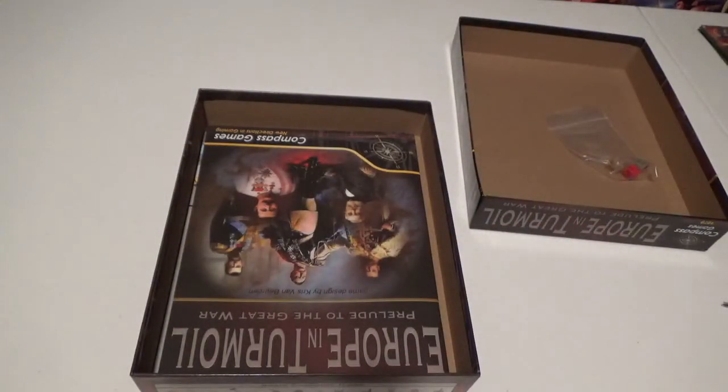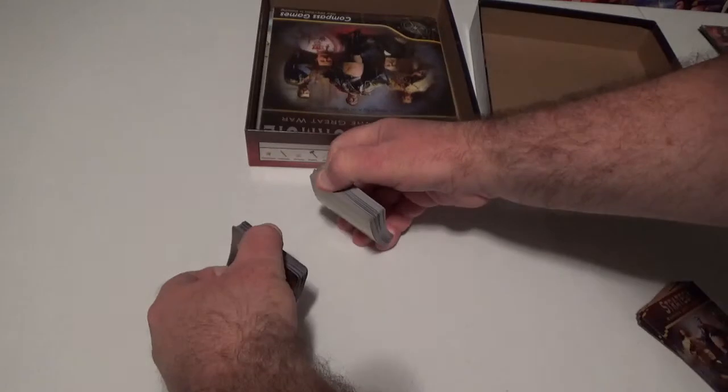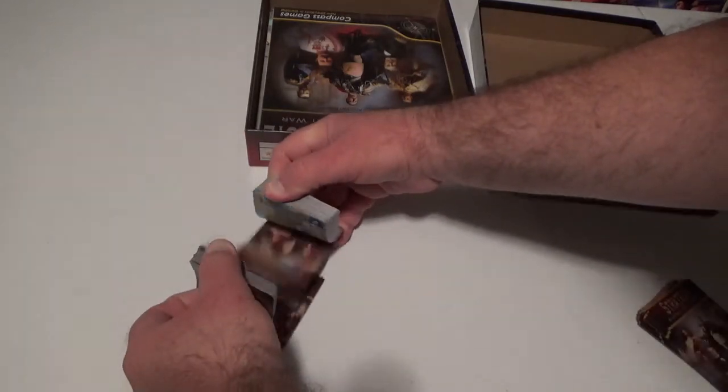These look nice, but of course now we've got to put them to the test. For me, always a good test of the quality of cards is how do they sound — let's find out. It's not too bad, a little heavy. One of the most difficult decks to shuffle is definitely GMT's 30 Years War: Europe in Agony — those cards were wow. These are pretty good, they seem to go together pretty smoothly. I would give them a thumbs up.